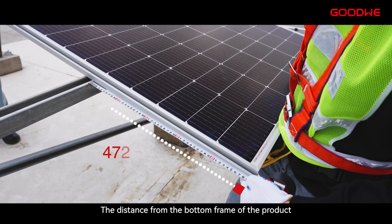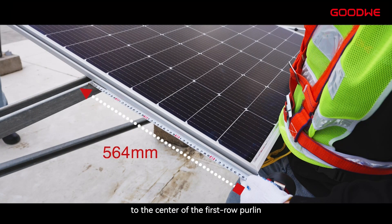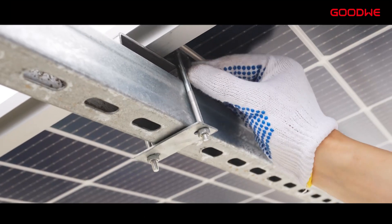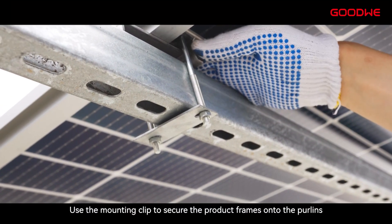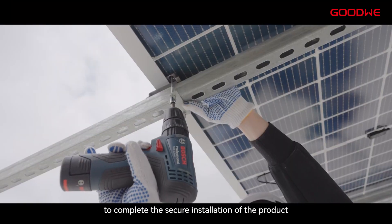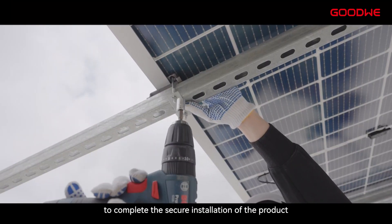The distance from the bottom frame of the product to the center of the first row purlins is 564 mm, and the distance from the top frame to the center of the second row purlins is 564 mm. Use the mounting clip to secure the product frames onto the purlins, then tighten the corresponding hoops to complete the secure installation of the product.